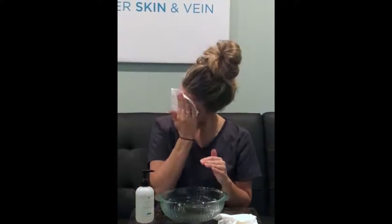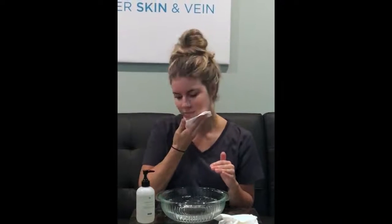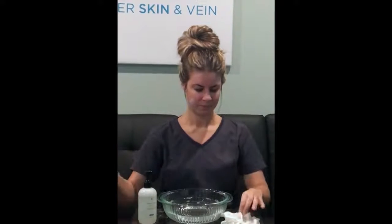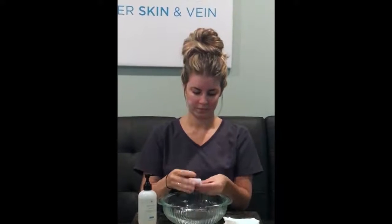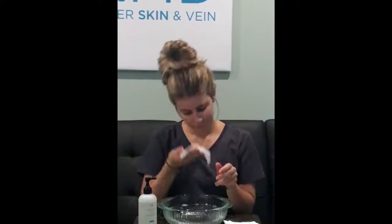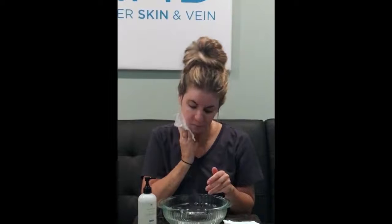Sometimes this takes more than one go around the face. If you're using soft gauze, you would just throw it away and get another. But if you're using a washcloth, you could just rinse it under that tepid water again and go ahead and thoroughly rinse, making sure to get all the cleanser.